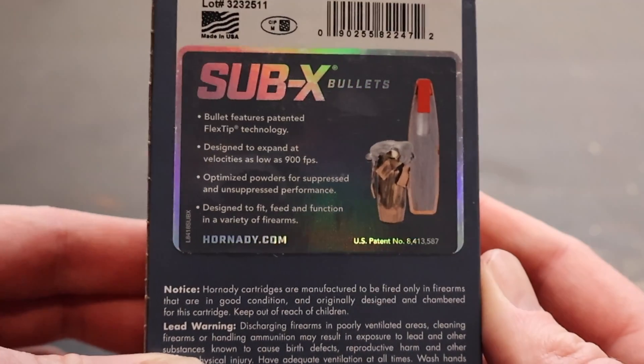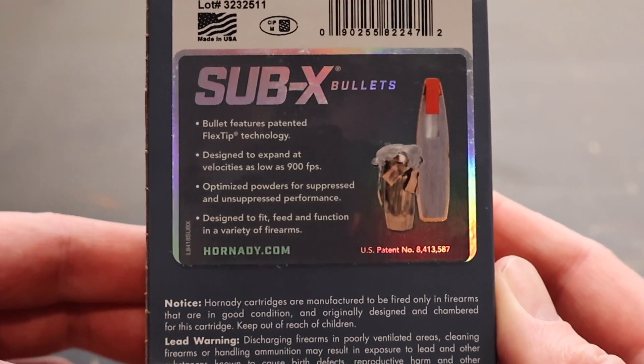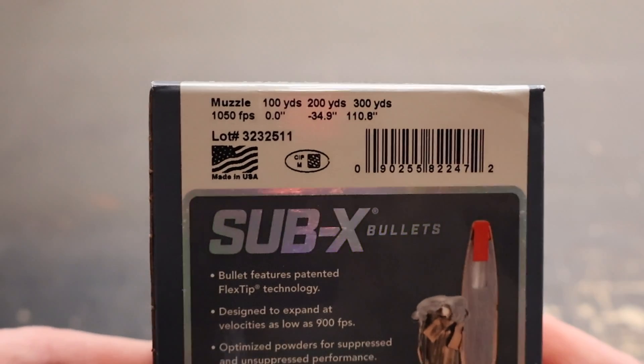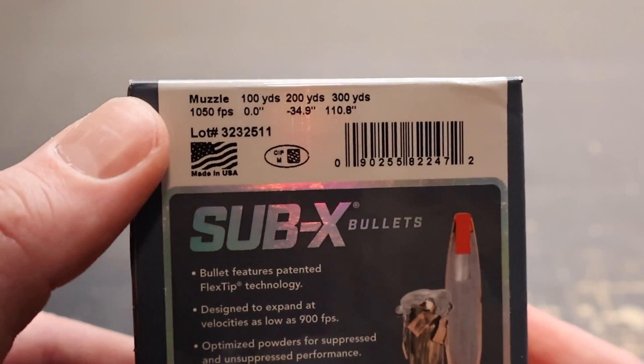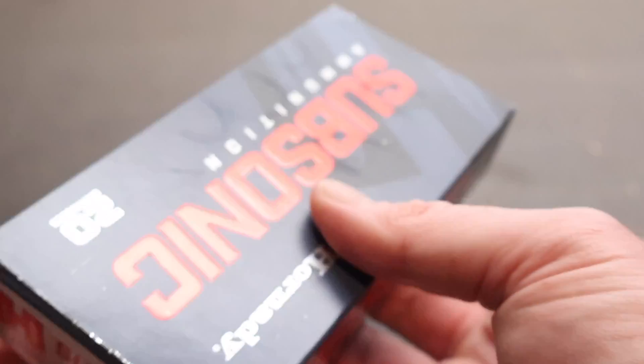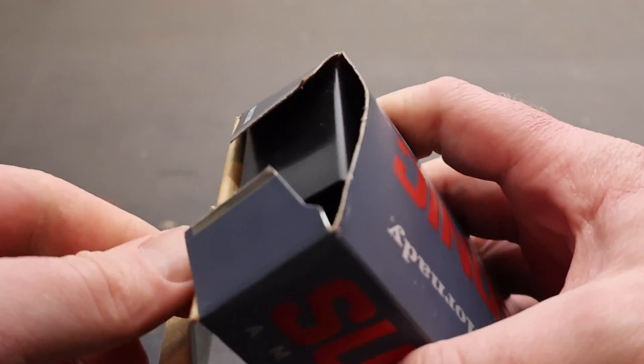Let's take a look at the back. There is your promo info for the Sub-X bullet. You can stop, pause, and read all that if you like. Here is your ballistic information. Muzzle velocity 1050 feet per second — nice and slow, which is exactly what you want out of subsonic ammunition.